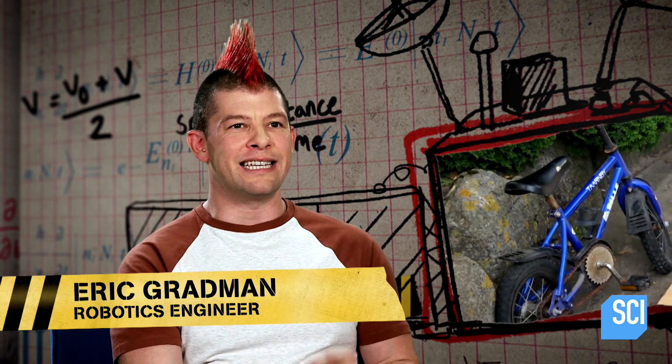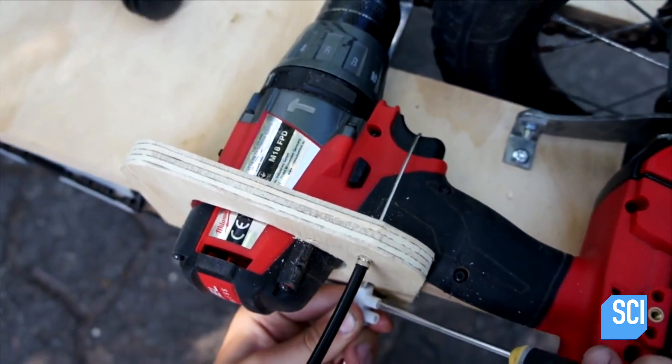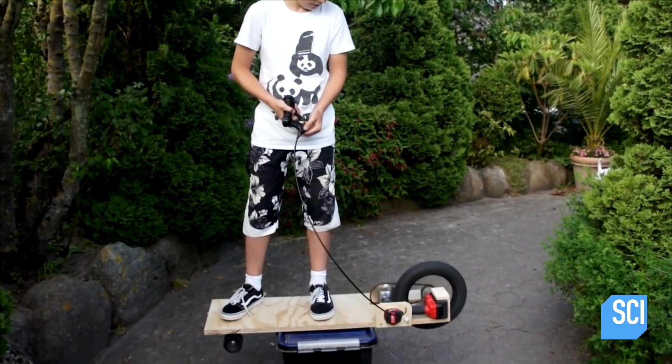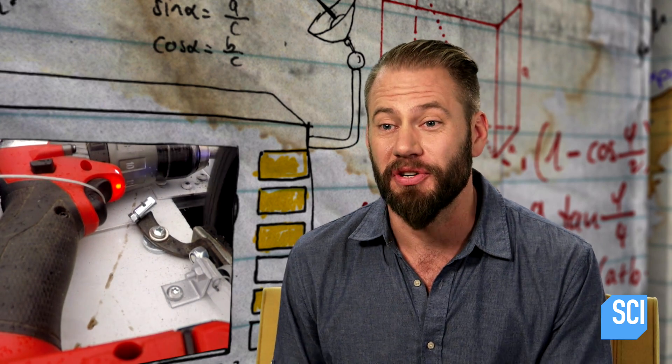Benjamin is repurposing the brake handle and cable from his bicycle as his accelerator. He's taken the cable from the brakes and wound it around the trigger of the drill. When he squeezes the brake cable, it pulls the throttle, which switches on the drill and powers the longboard.